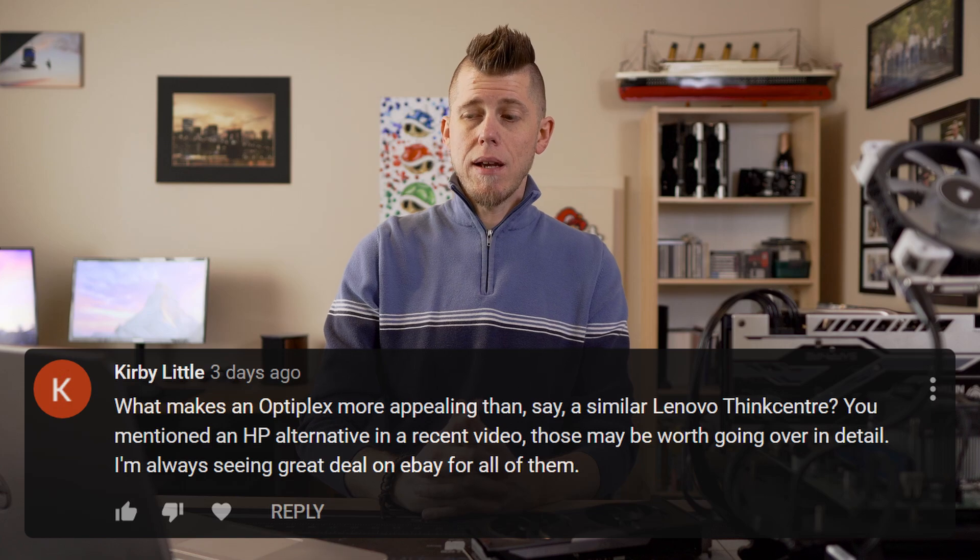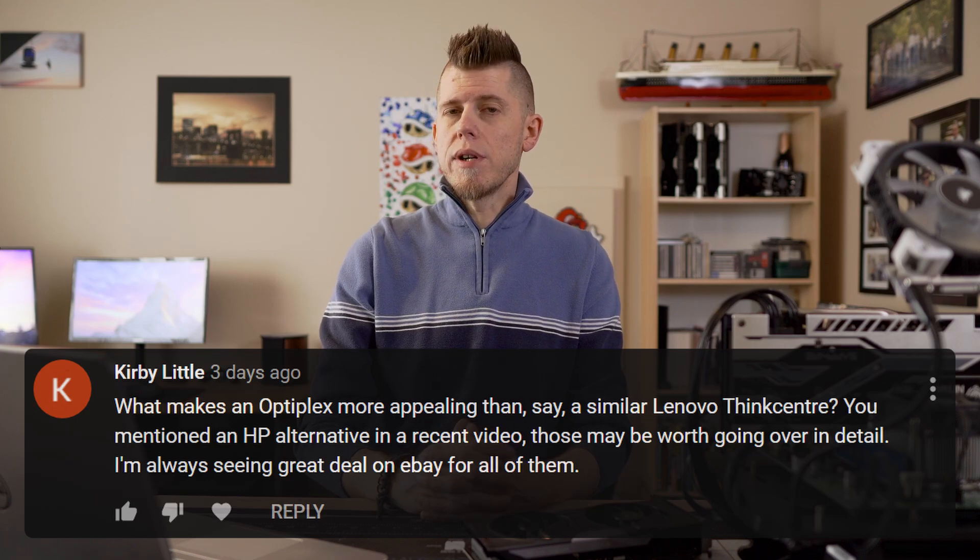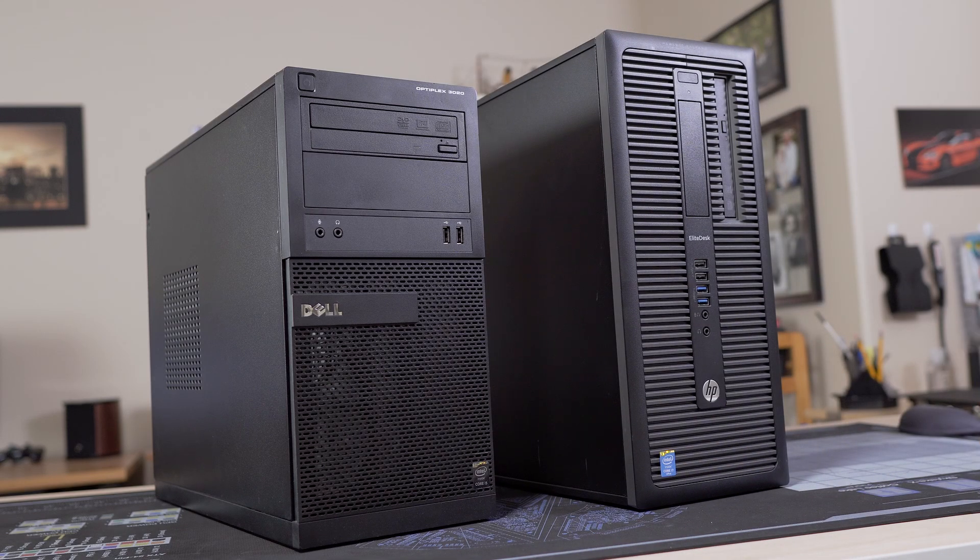What makes an Optiplex more appealing than, say, a similar Lenovo ThinkCenter? I see Lenovo ThinkCenters as a minefield for people — there are a lot of compatibility issues, and they like to whitelist GPUs in the BIOS, which is a practice I can't stand. Even if I get why they do it, I feel like it's very anti-consumer and contributes to planned obsolescence, so I just tend to avoid them. That doesn't mean I won't cover them in the future — I just think there are better systems that are a lot easier for people to deal with, like the HP systems and the Optiplex. I have a few HP systems here and fully intend to make some overview and build videos on those, including one I'm working on right now.